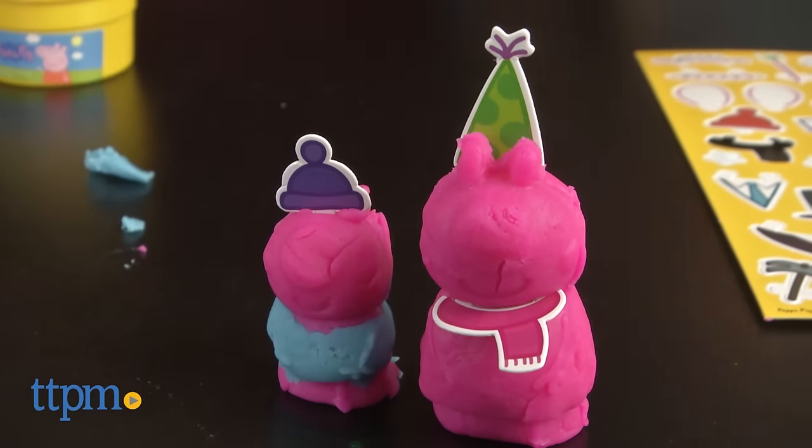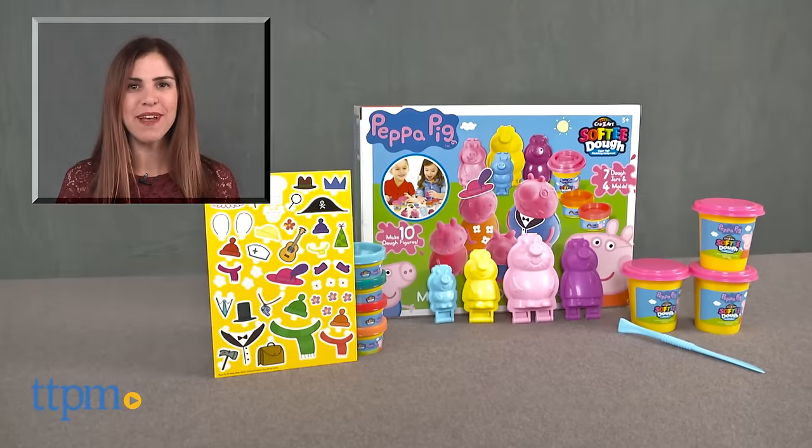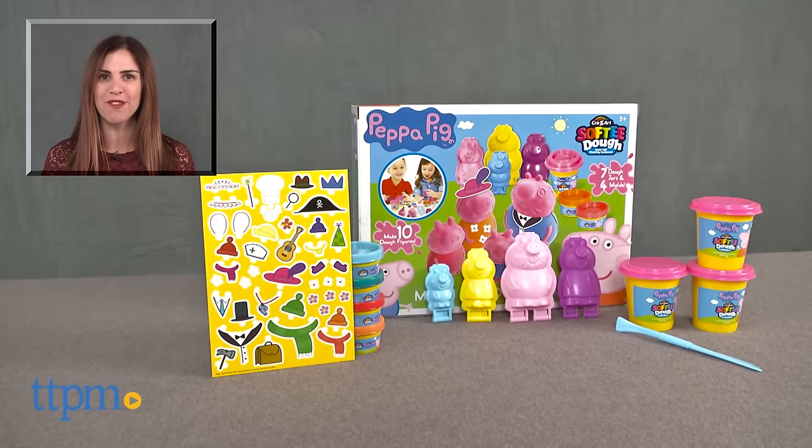Recommended for ages three and up, this is a really cute set for kids who like Peppa Pig and playing with Play-Doh sets. For where to buy and current prices, find us at TTPM, and subscribe to our YouTube channel for more reviews every day.